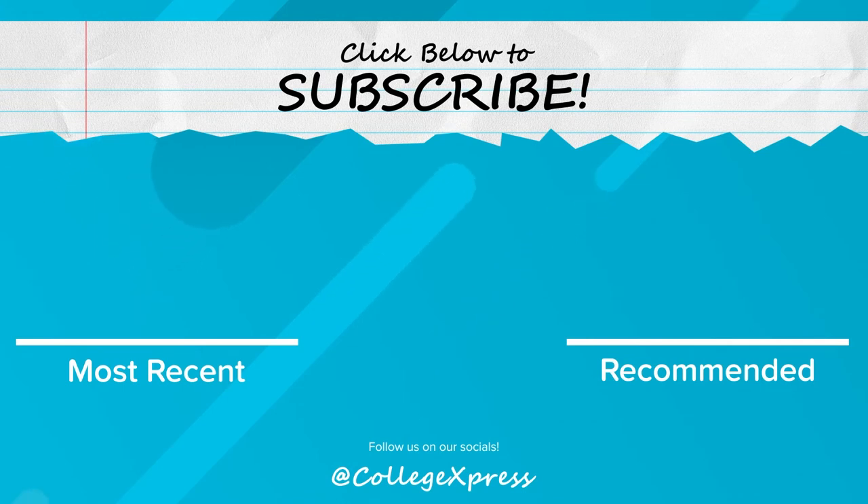If you like this video, make sure to like it and hit that subscribe button. Also click the bell button if you want a notification when the next video goes live.